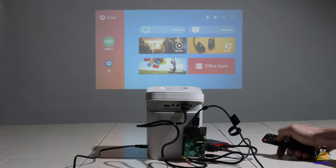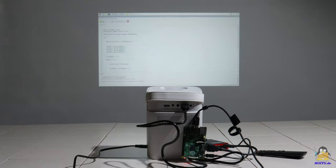A third way of transferring data is via the built-in AV or HDMI socket. Here the projector is used as a screen for a Raspberry Pi, which lets the small single-board computer shine.